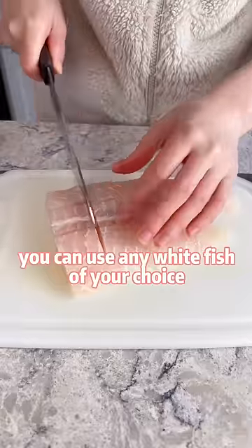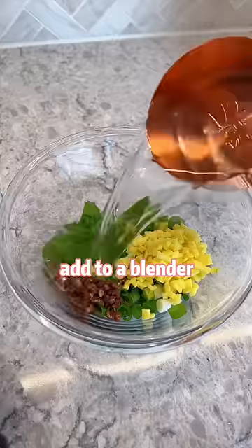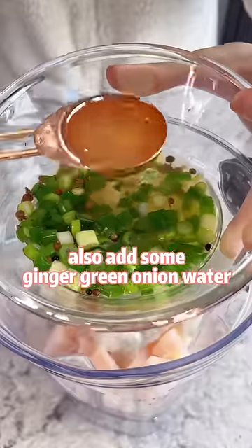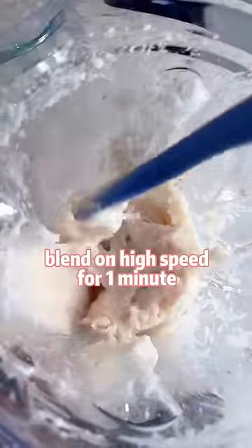You can use any white fish of your choice, cut into small pieces. Add to a blender, also add some ginger, green onion water, and optionally some shrimp. Blend on high speed for 1 minute.